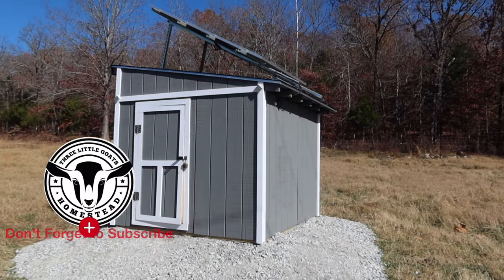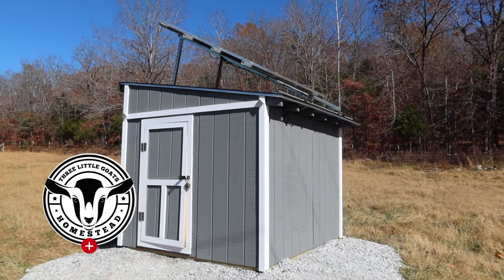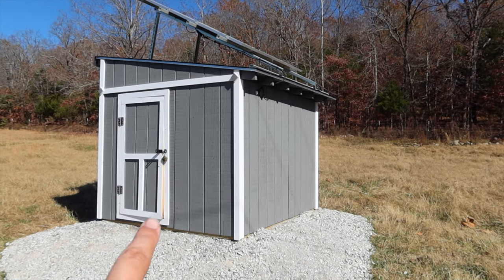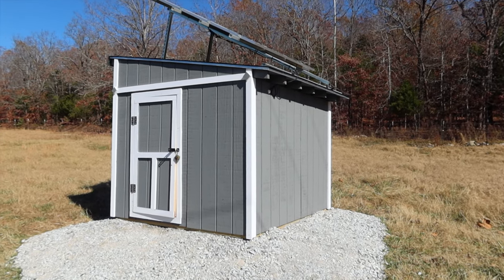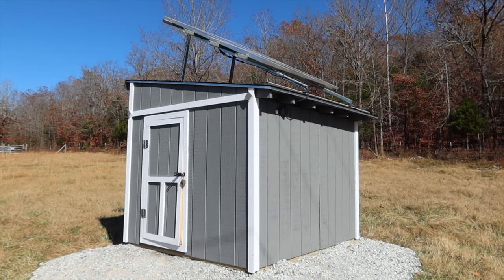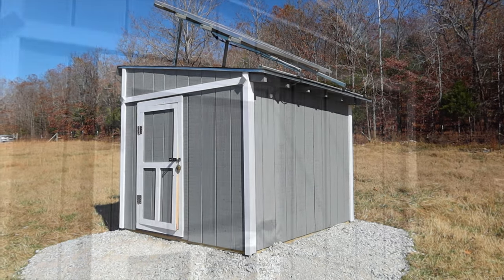We've been working on upgrading our well house for a few weeks now. I don't think I've ever shown an actual picture of what it looked like before, but it was basically just the well house components, the pump — just a box over it. It wasn't very pretty and it definitely was not functional at all. The rodents and the insects liked it a lot more than anything else, so we figured it was time for an upgrade.